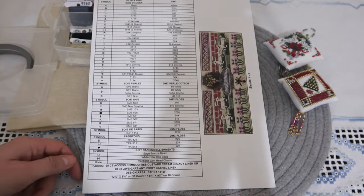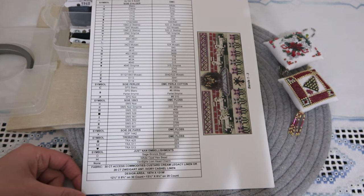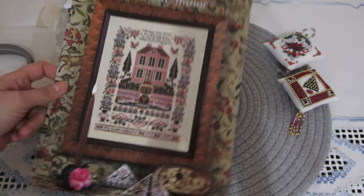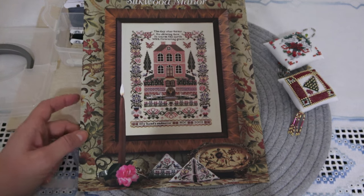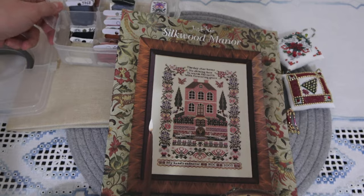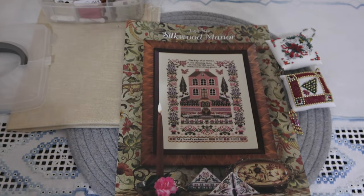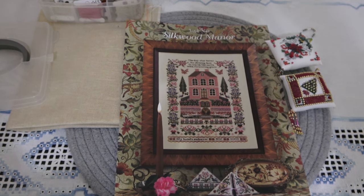Схема у меня на работе — там два листа инструкции, я потихоньку перевожу. Копию сделала. Сегодня хочу сделать первые крестики, хотя бы вот здесь попробовать, посмотреть, как оно вышивается — очень-очень интересно. Поэтому вот такой у меня будет старт. Увидим через недельку, что у меня получилось. Пожелайте мне удачи! Увидимся в следующем включении.